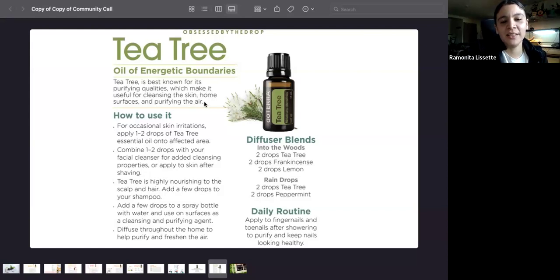How to use tea tree: for occasional skin irritation, apply one to two drops onto the affected area. Combine one to two drops into your facial cleanser for added cleansing properties, or apply to your skin after shaving. Tea tree is highly nourishing to the scalp and hair — apply a few drops to your shampoo. Add a few drops to a spray bottle with water and use as a surface cleaner. Diffuse throughout the home to purify and freshen the air. Two diffuser blends: two drops tea tree, two drops frankincense, two drops lemon; or Raindrop — two drops tea tree, two drops peppermint. As a daily routine, apply to your fingernails and toes after washing to keep nails looking healthy.